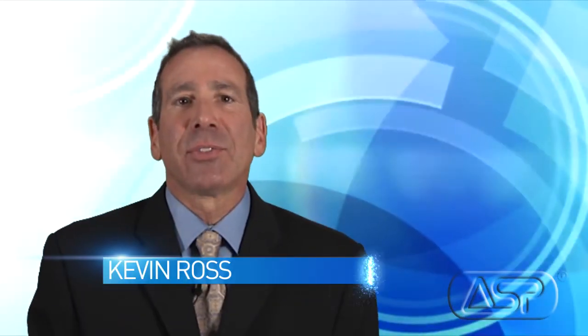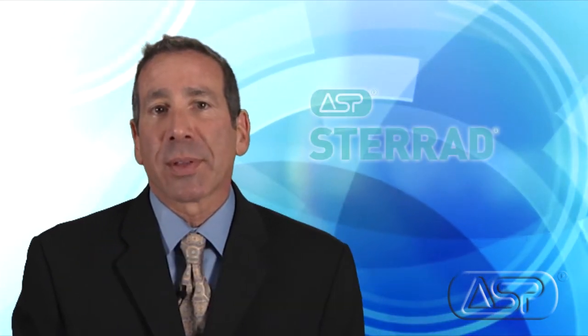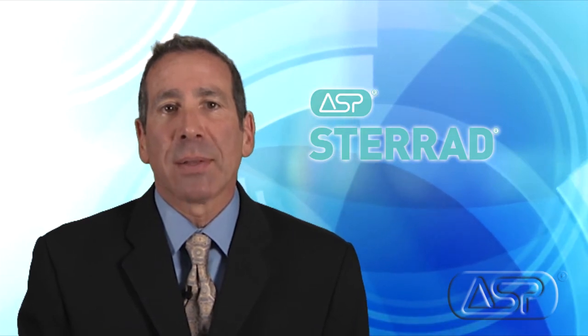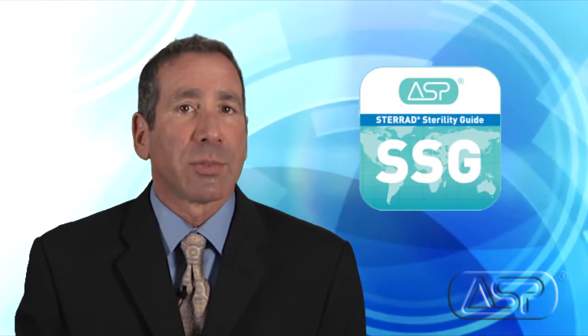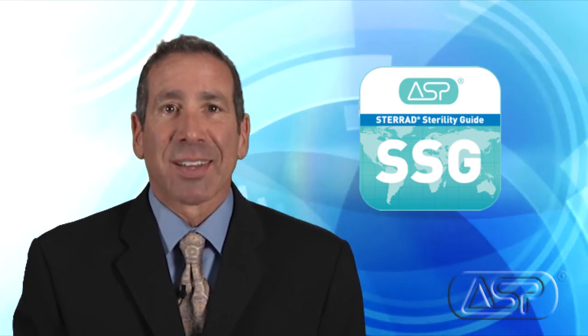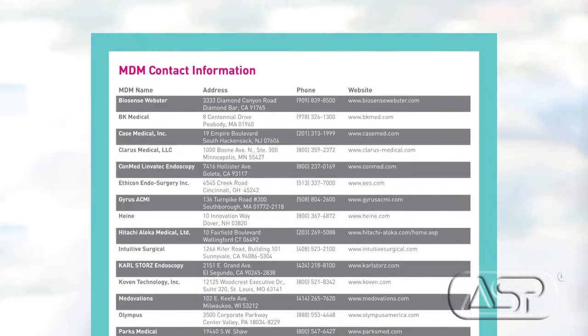Thank you, Barbara. In this dynamic environment and increasing focus on IFU compliance, we're pleased to report that Sterad systems are currently listed in IFUs by many device manufacturers for terminal sterilization. At ASP, we work closely with many medical device companies to make sure we maintain the most current IFUs for instruments listed in our online reference tool, the Sterad Sterility Guide, also known as the SSG. Every device listed in the SSG is backed by an acknowledgement from the device manufacturer in their labeling or instructions for use.